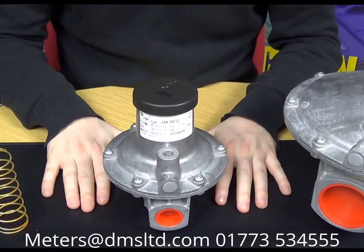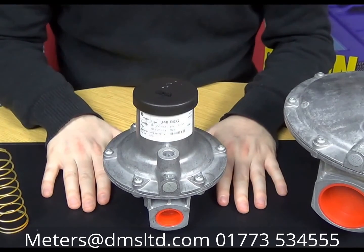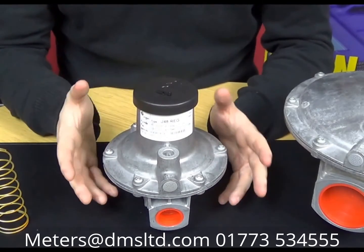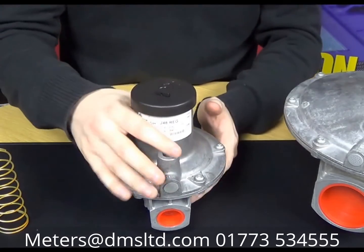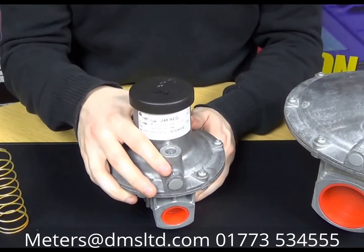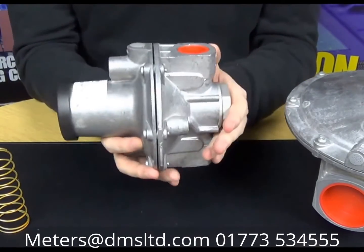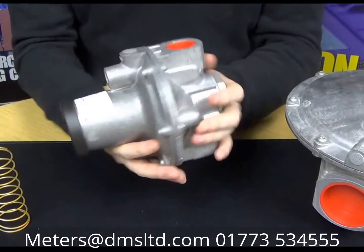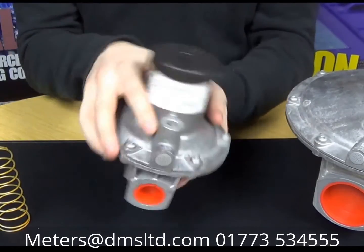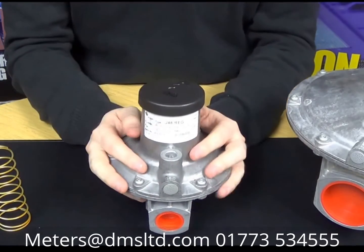Now we'll just go through a very quick guide into changing the spring inside one of the J48 regulators. I'm just using the small 3/4-inch sample that we had before — it's the easiest to handle because of its small size. Yours might already be installed on the pipe work and you might just be looking to change the spring out for a different pressure setting. These can be installed in the vertical or in any direction. In terms of horizontal installation, these are fine for any different orientation, left or right of the actual pipe axis.